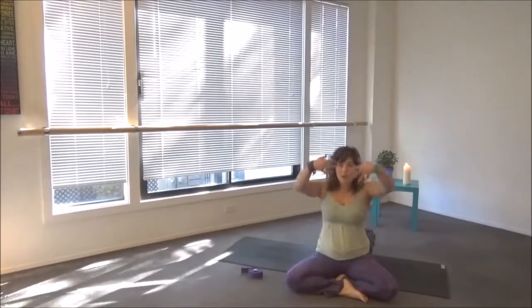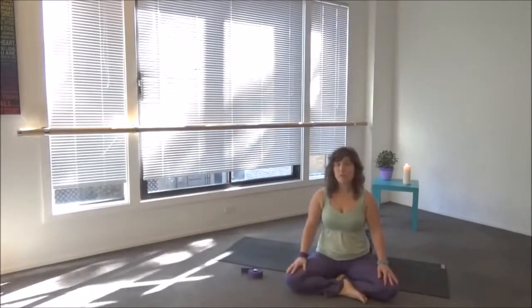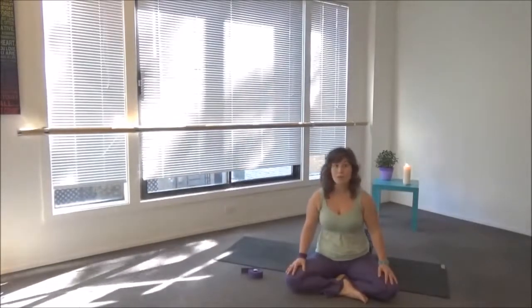The bladder channel, which is the longest channel of the body, runs along the whole back — from the top of the head all the way down the back, along the back of the legs, to the pinky toe. It's good to check in if we start to feel things in these areas of the body. What is your relationship to water? Maybe drink more water, go to a body of water if you live near one, or just soak in water like a pool or a bath.